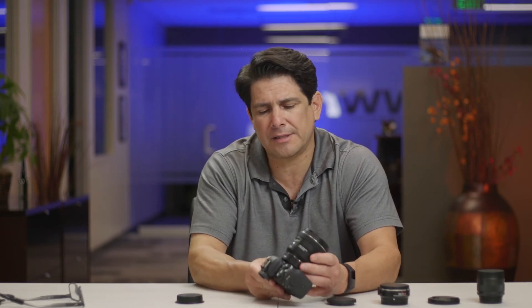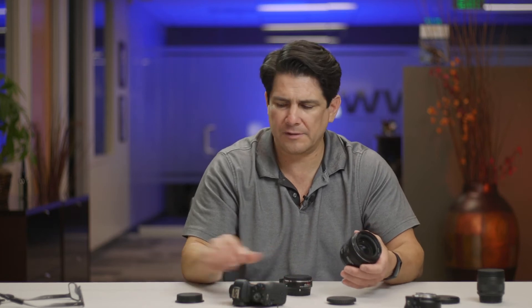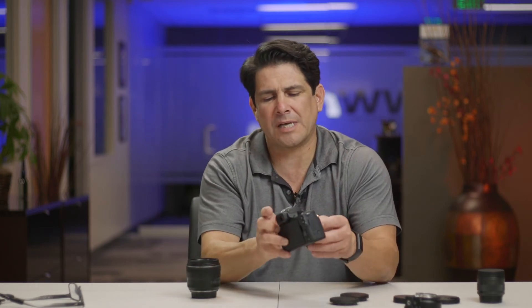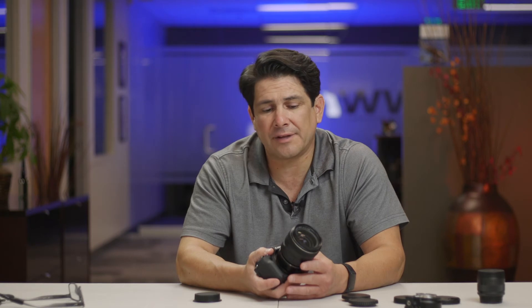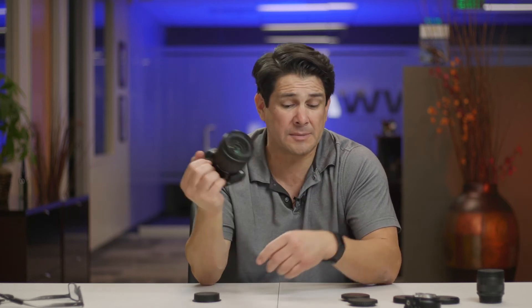Another adapter I like to use for this is a Viltrox speed booster. The speed booster, if you're kind of new to all this, is kind of like the adapter but it's got a little lens piece in there. That gives you one more stop of light — so on your F-stops, if you're at F2.8, it'll be an F1.8, which is great. Gives you a little more background blur and a little more light in low-light situations. It also reduces the crop. This camera is an APS-C crop sensor, so it's like a 1.5x crop, and the speed booster reduces that by 0.71. That makes this almost kind of like a full frame. So once I put the speed booster on, this 35mm is now somewhere around a 40mm. You kind of get two lenses in one — it's super sharp. This is my favorite setup.